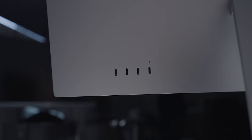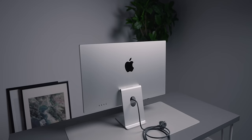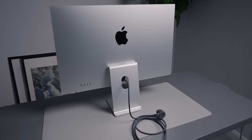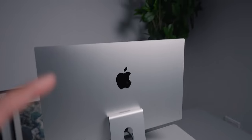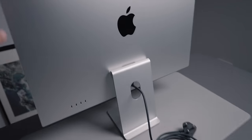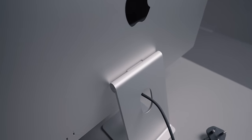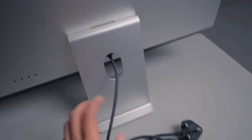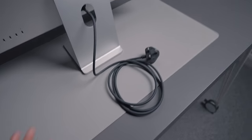We can also see the Thunderbolt port and those three USB-C ports. The back of it is very clean looking, very minimalistic — literally nothing on the back other than the Apple logo, the ports, and the tilting hinge that it has built in.